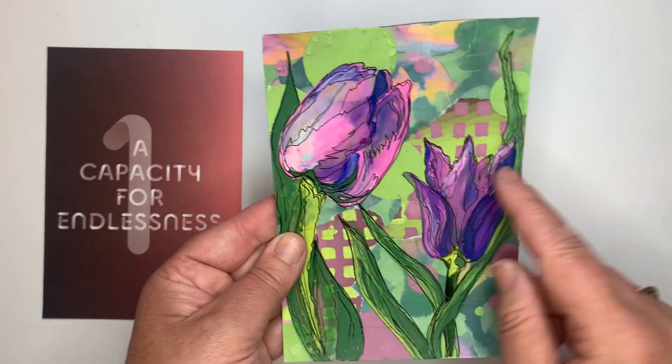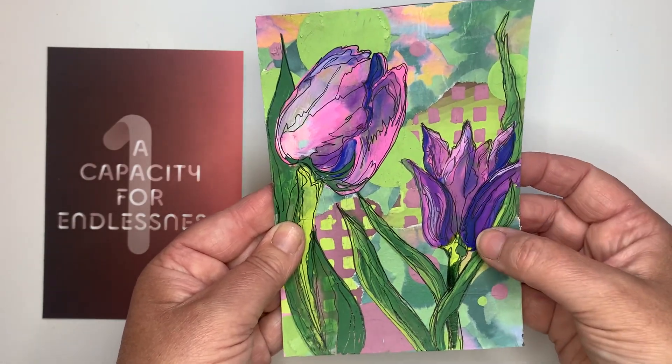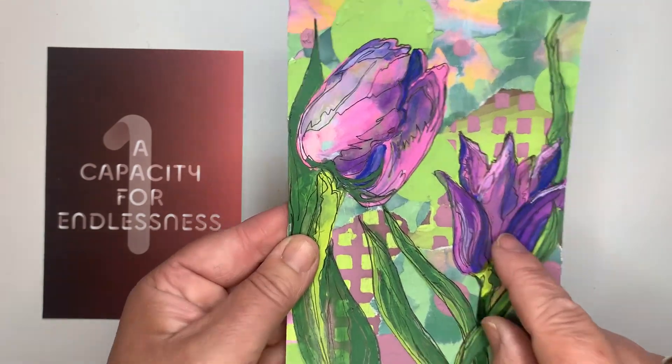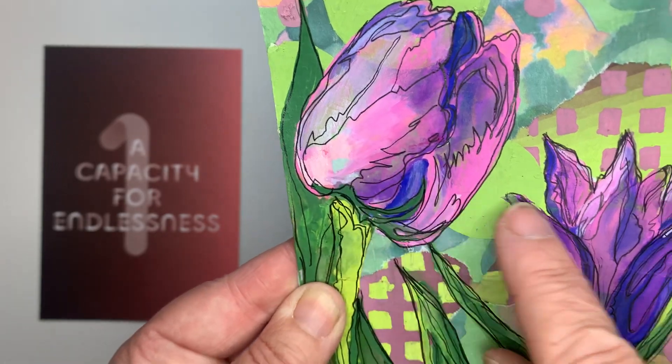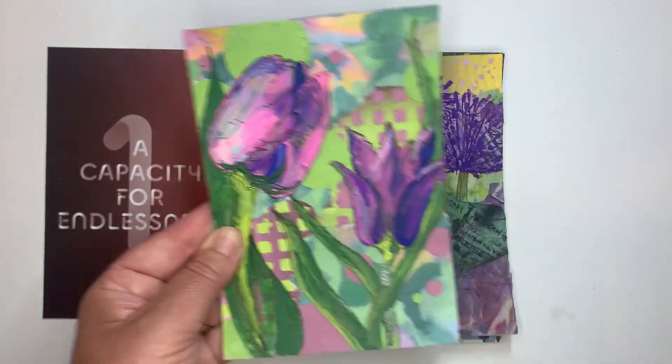So I went back to something I really love, which again is that wet strength tissue paper. It's stained with just a little bit of pen work, but I just love the effects of the stained paper. Something that I really enjoyed that day.